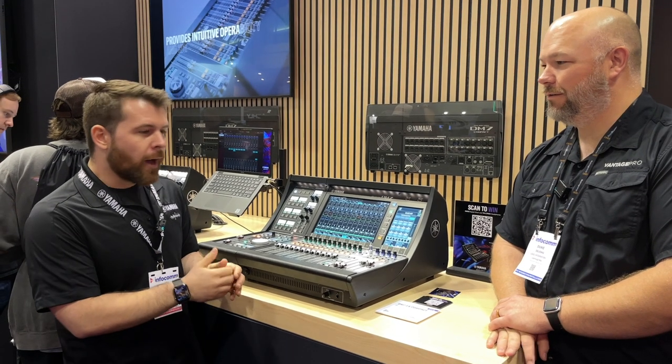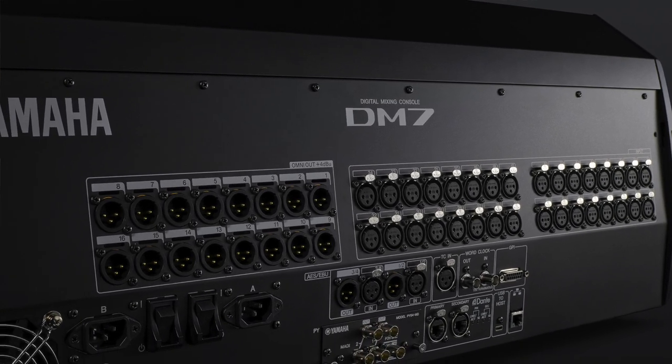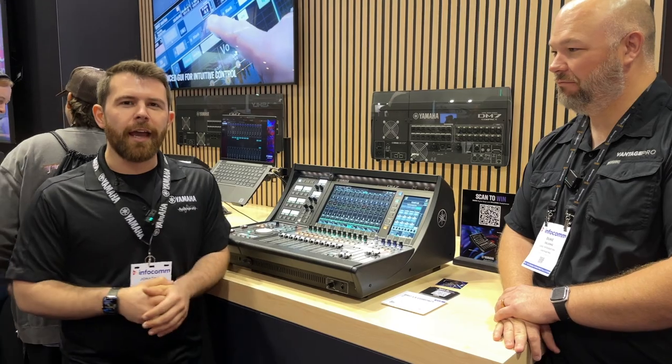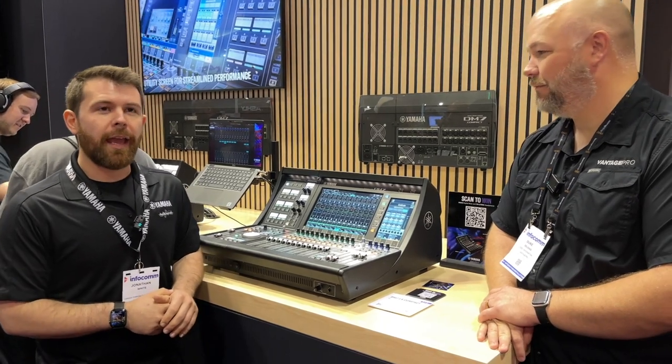Both of them have local I/O. The DM7 has 32 inputs and 16 outputs. The DM7 Compact has 16 inputs and 16 outputs on the back. AES I/O is on both of them — the DM7 has a 4x4 AES I/O, while the DM7 Compact has a 0x2 AES output.